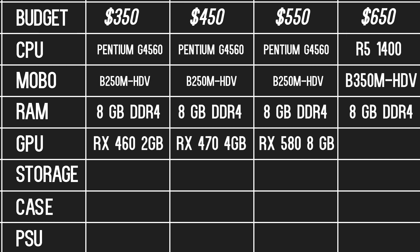Lastly, for the $650 build, we have either the RX 580 8GB or the GTX 1060 6GB. This purely comes down to personal preference. If you will be using FreeSync or play Vulkan-heavy titles, then the 580 is the better purchase. If not, then choose the cheaper option or whichever fits your personal preferences best.